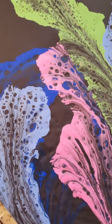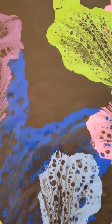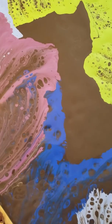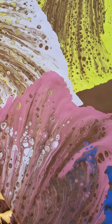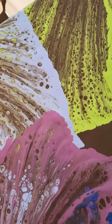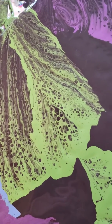After not liking the way the first attempt came out, I decided I was going to start over. I scraped that off, used that paint as a base, and started over — this time using the string pull technique.